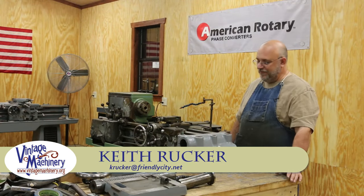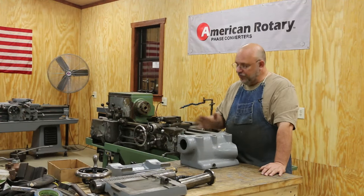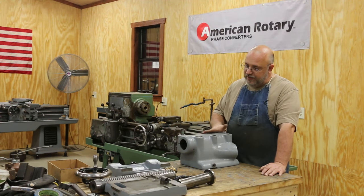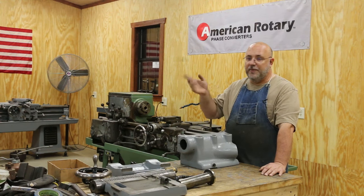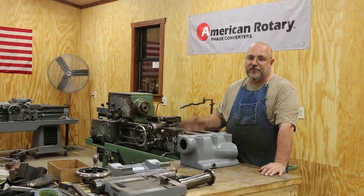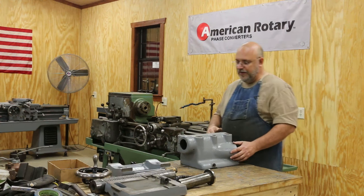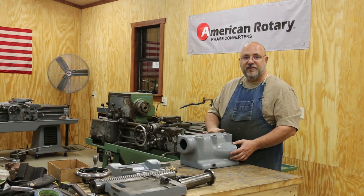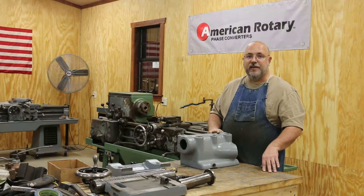Hello, Keith Ruck here at VintageMachinery.org. Back on the LeBlanc restoration — it is time to put the tailstock back together and get it back onto the machine. I disassembled this off camera; things were just kind of in a crunch with the shop progress going on. You guys can see how it goes back together, so in reverse, if you've got one you want to take apart, you should be able to figure it out from the video. Goal today is to get this reassembled back on the machine and we'll be that much closer to having the LeBlanc back up and running.